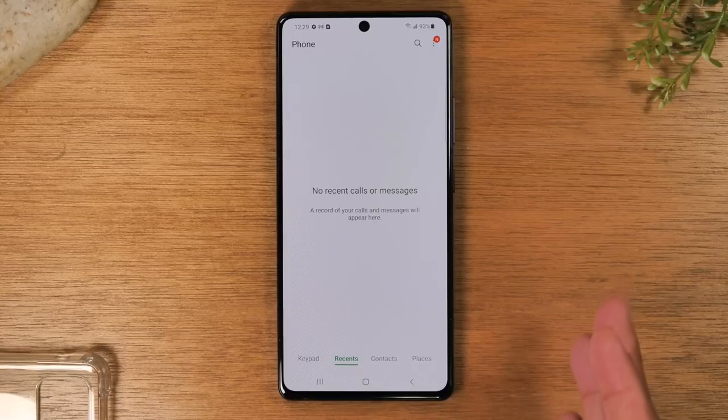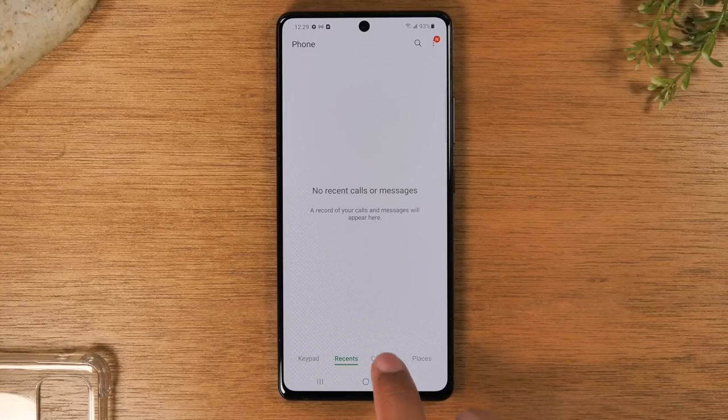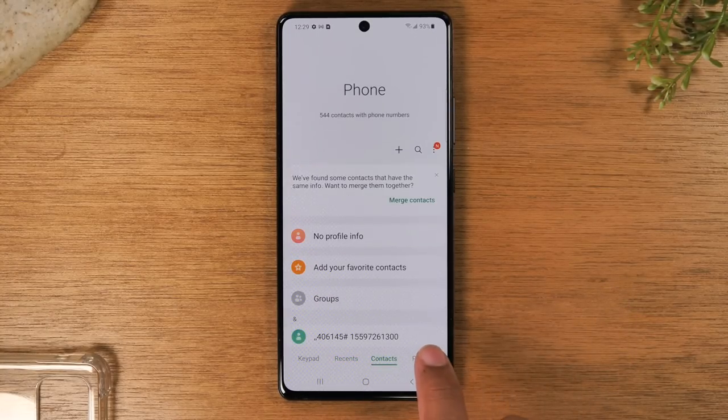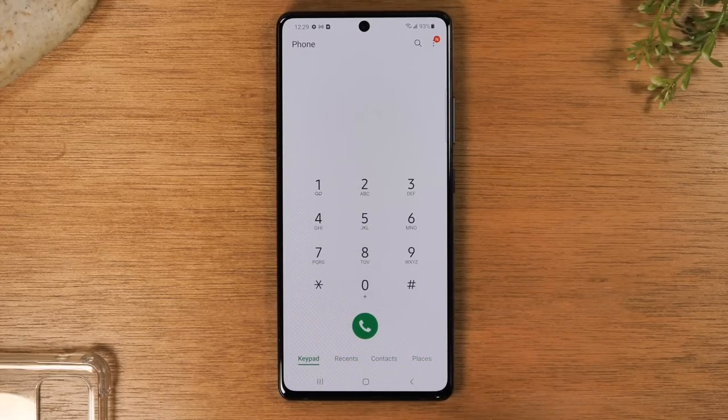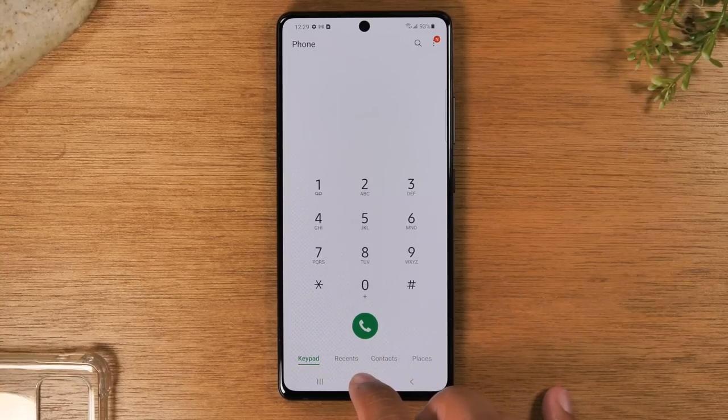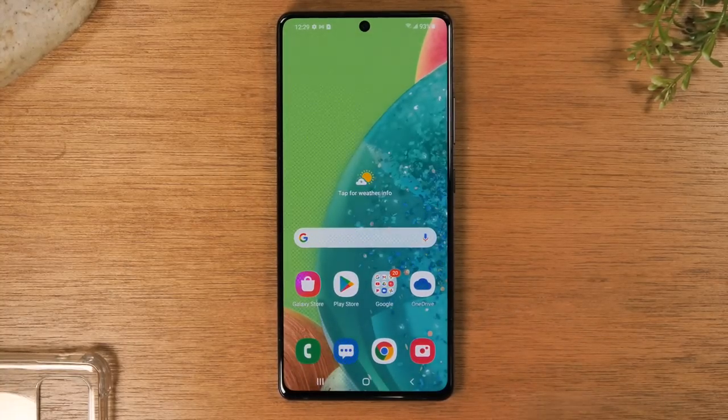You can go to recent to see all the previous calls you have made or received, go to contacts, or go to places — so you have different sections of the phone application.